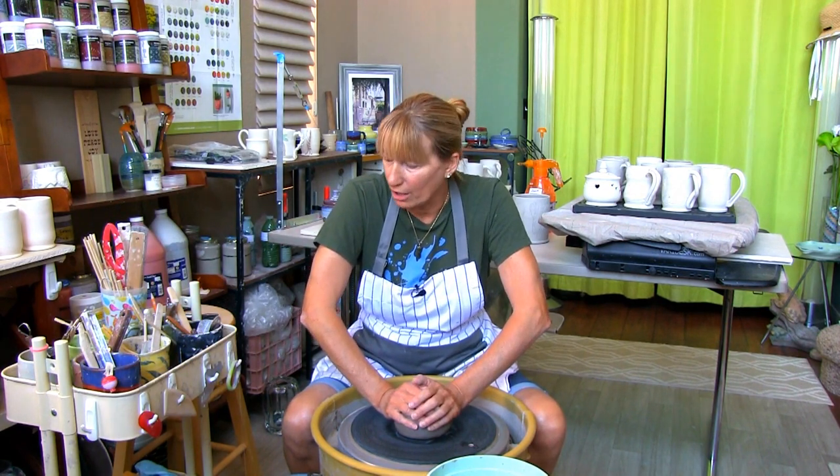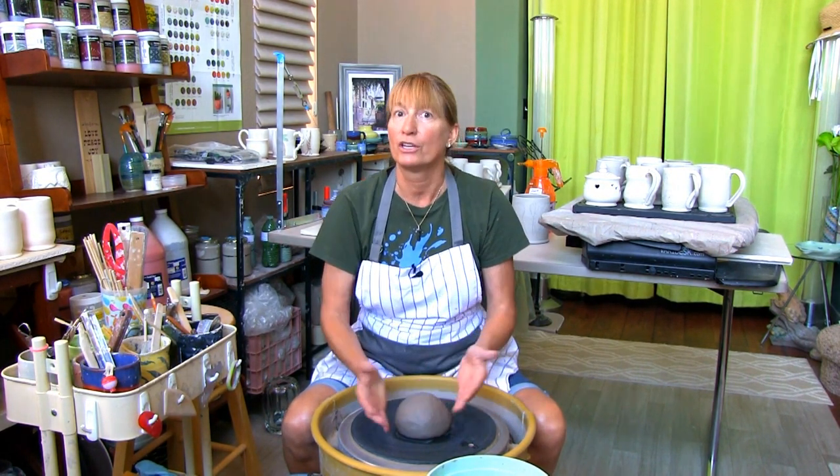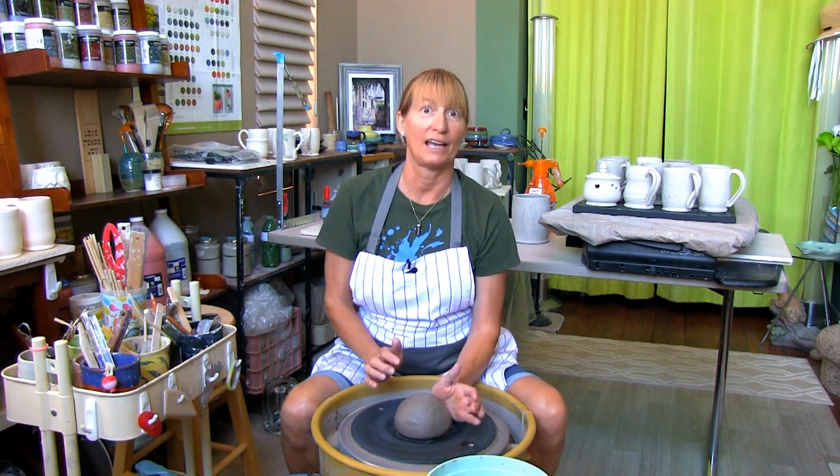Number three: your elbows are up in the air. When I started centering I could hear the instructor say, 'Marie, your elbows are up in the air.' When you're concentrating on getting this ball of clay perfectly centered, you tend to forget about what the other body parts are doing. Keeping your arms anchored to your legs or the side of your body will give you more control over the clay. Also make sure you're using the heel of your hand at the seven to eight o'clock position, your wrist is bent, and your back is straight.